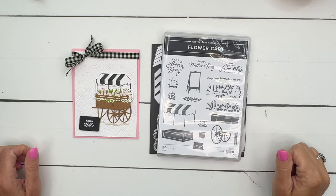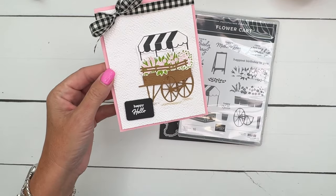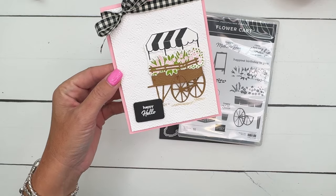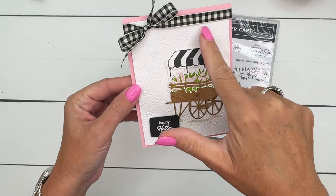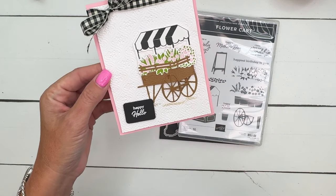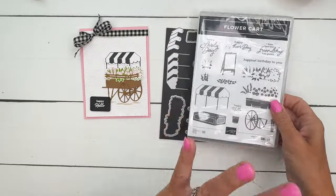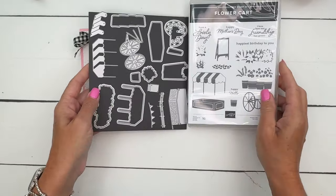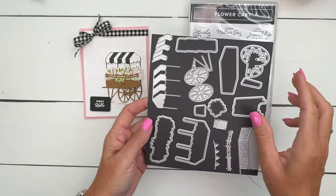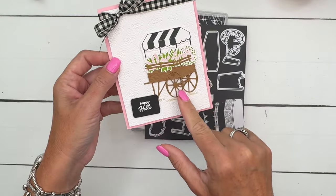Hey everybody, Erica Sirwin here from Pink Buckaroo Designs. I've got a really sweet card for you. I actually made this card a while ago, like in the spring, and I just never got to it. The embossing folder I use is retired, but I'm going to show you another embossing folder I love just as much. This is a fun set because you can make the flower cart by stamping it or by die cutting and paper piecing - we're going to do a little bit of both, and we're going to die cut the cart.